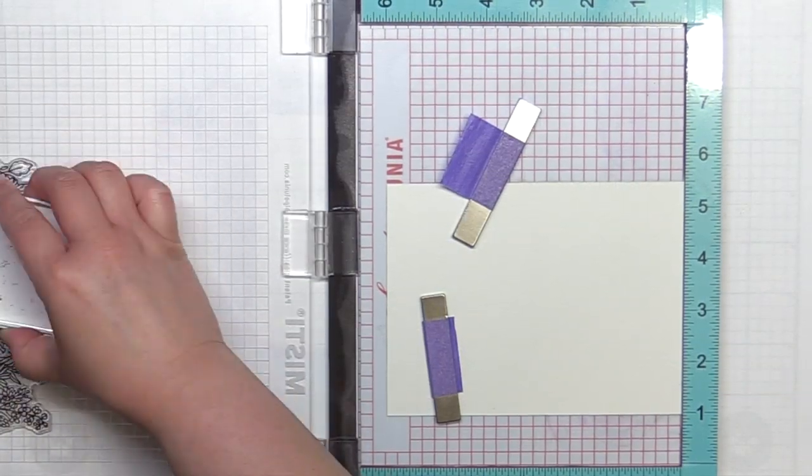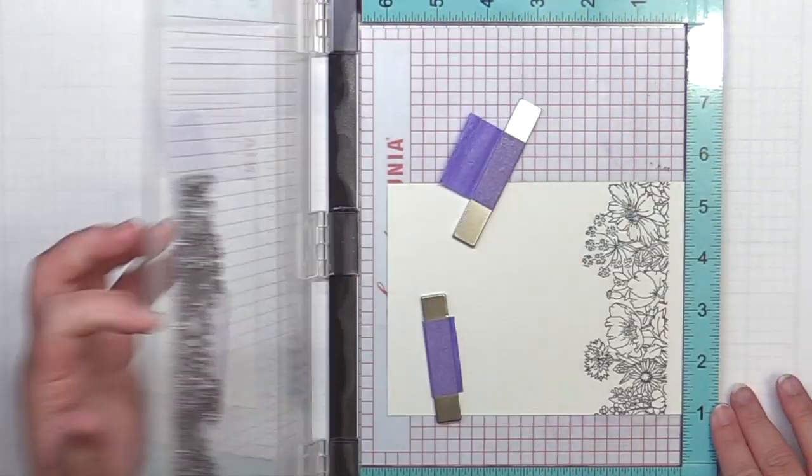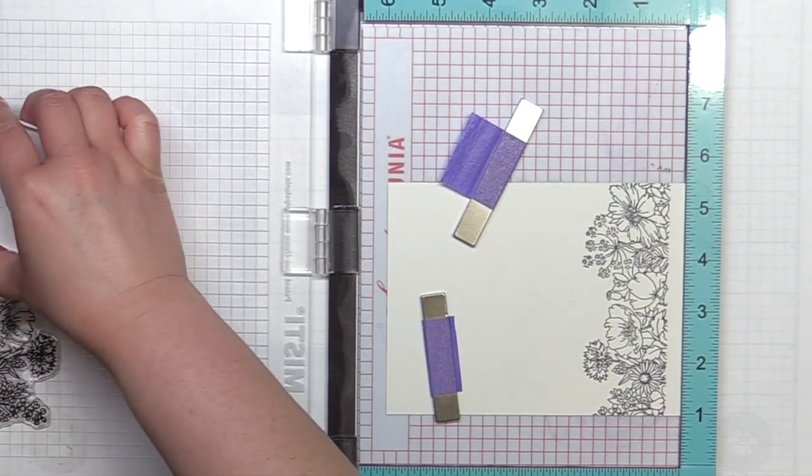Next I stamp the wild meadow flowers from Mama Elephant onto a piece of Arches cold-pressed watercolor paper with Versafine and heat emboss it with clear embossing powder.